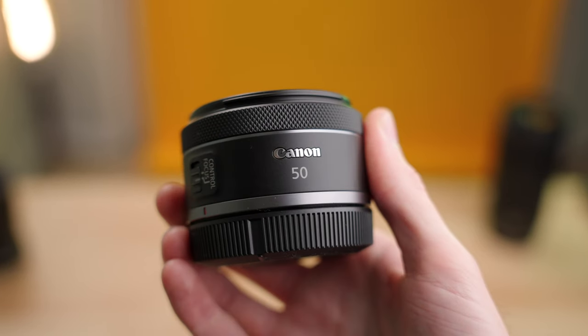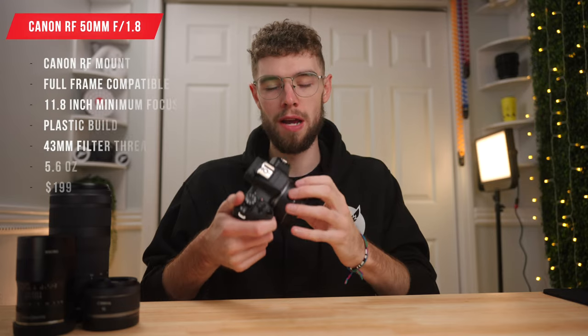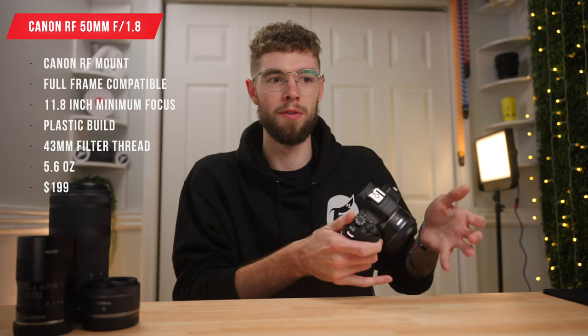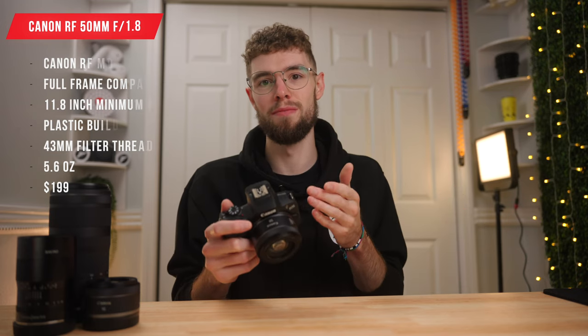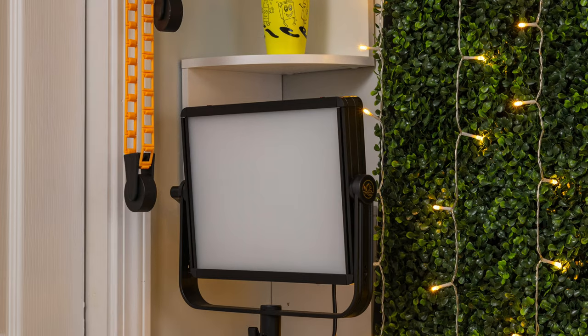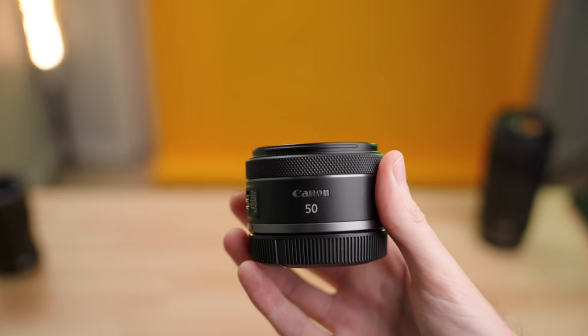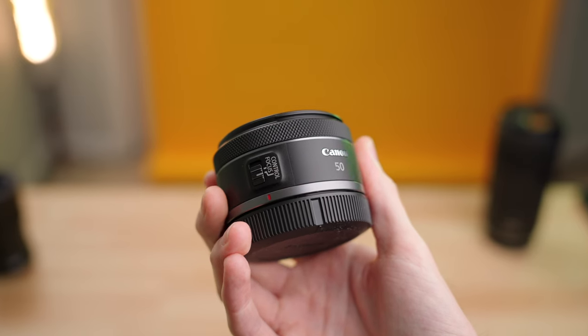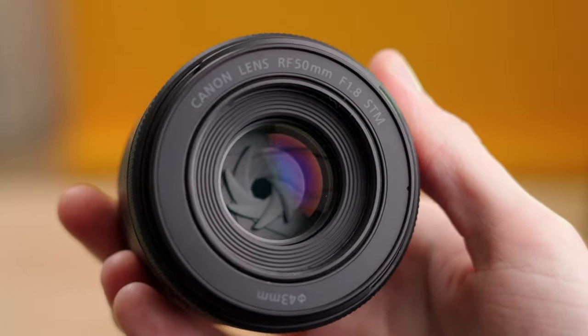Lens number one is the RF 50mm f1.8 STM. This is a 50mm full frame lens, so it will cover full frame if you have or plan to upgrade to a full frame RF camera. But on a crop sensor RF mount camera this is equivalent to about 80mm. I'll be covering the main specs, pros and cons, and recommendations on who should buy each lens.